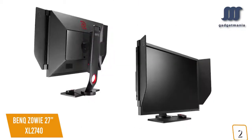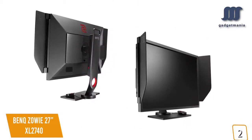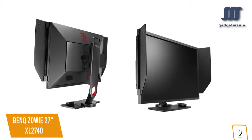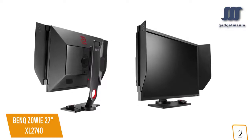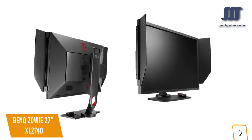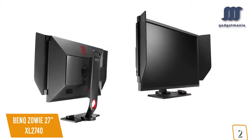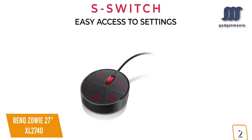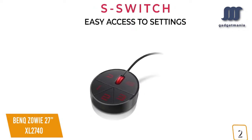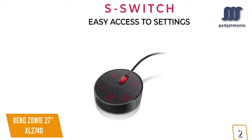The Zowie doesn't venture far from its established aesthetics and comes with two blinders that screw on the sides of the monitor to block excess outside light. The stand itself is quite distinct — nice and wide — and keeps the circular indent for the S-switch like previous Zowie monitors. The S-switch is a cool little controller that lets you assign various shortcuts and presets so you can conveniently switch on the fly.